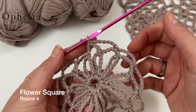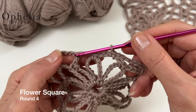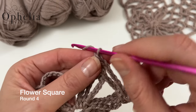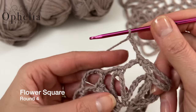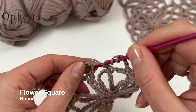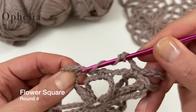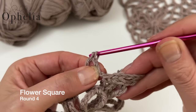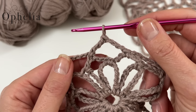I've now done chain six eleven times. If I did it a twelfth time I'd end up in the wrong position for the next round, so instead I do three chains and then a treble — yarn over twice — into this location. That finishes round four and puts us onto round five.